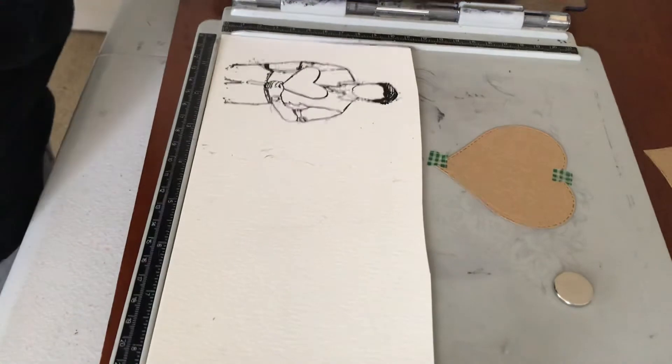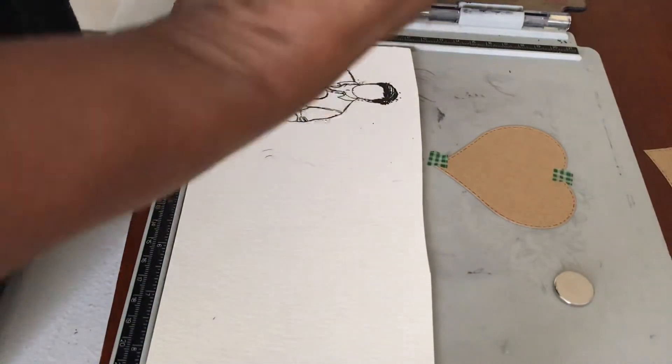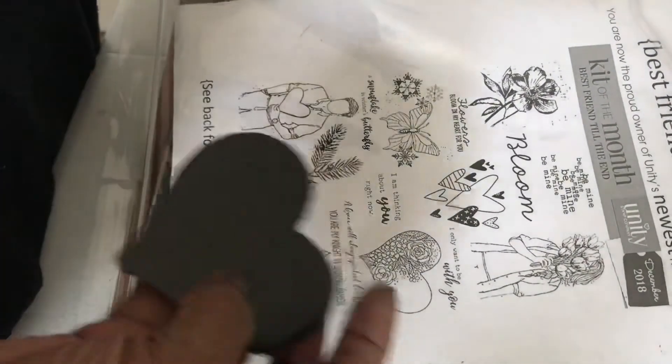If you notice, this stamp comes from a kit I got from Unity Stamping Company — it's the kit of the month. There's also a lady included in the kit which I'll be using later, so all of this comes from that same kit.